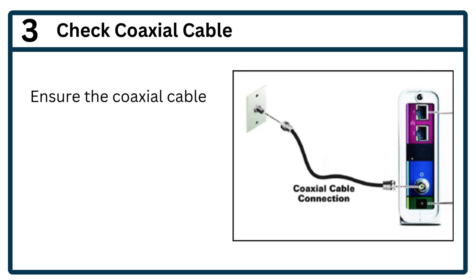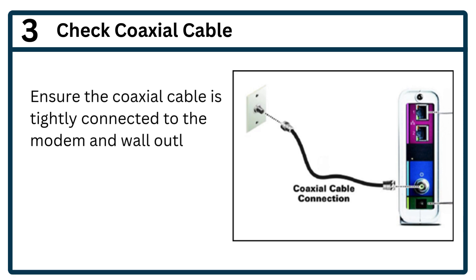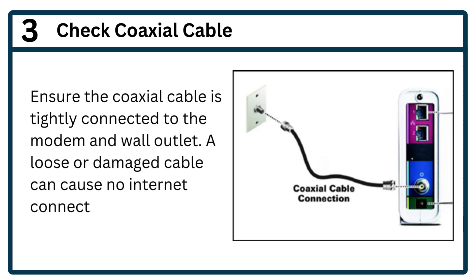Step 3: Check coaxial cable. Ensure the coaxial cable is tightly connected to the modem and wall outlet. A loose or damaged cable can cause no internet connection.